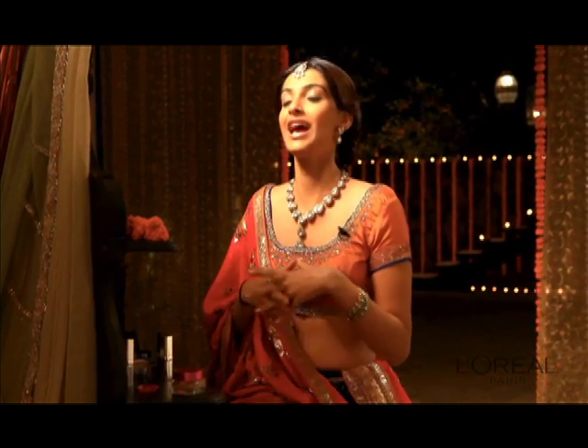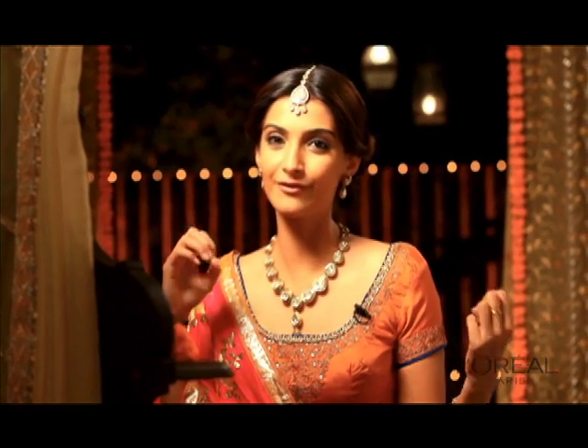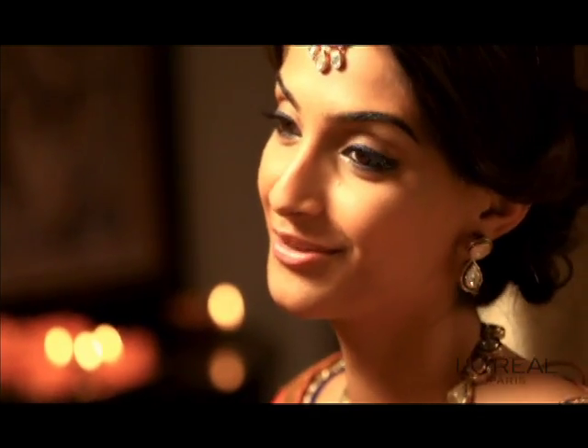Every year for Diwali, we have a huge Diwali party. This year, I am going with a little bit of an old world charm and I can tell you what makeup I am using to create that look.